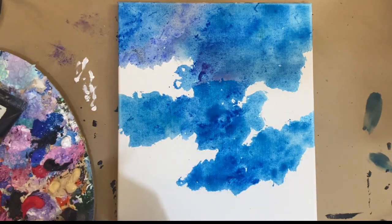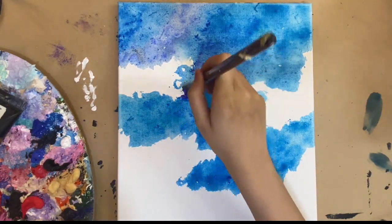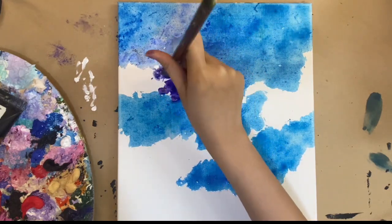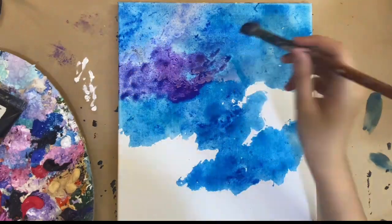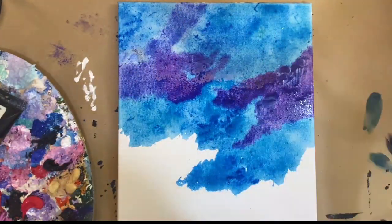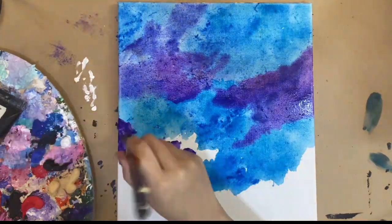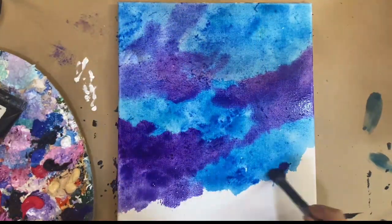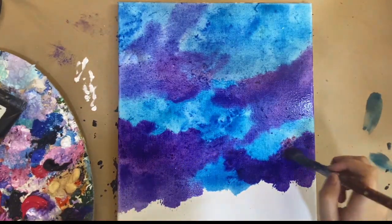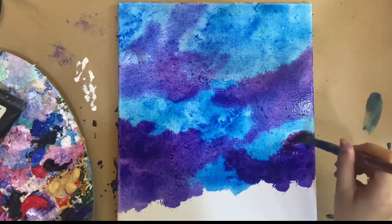Here's the purple — let's see how that blends. That's really nice, I love the effect. Now we're moving on to the pink tones. Let's see how this blends with the purple.